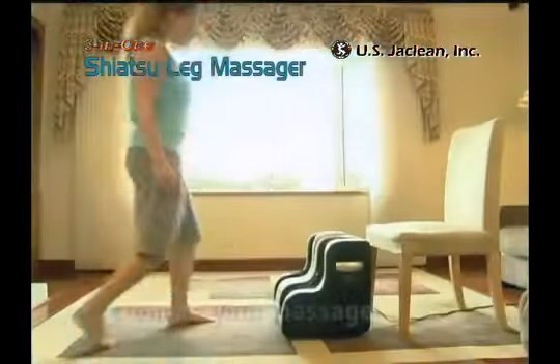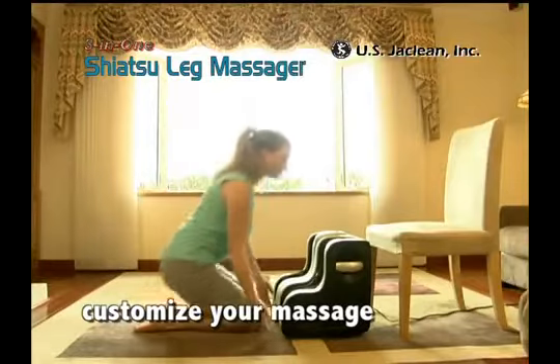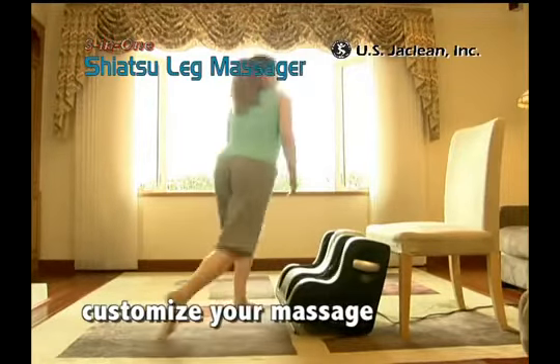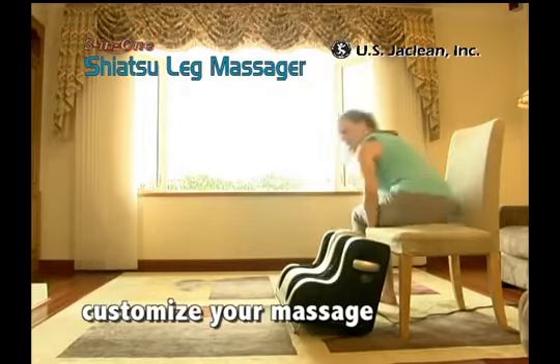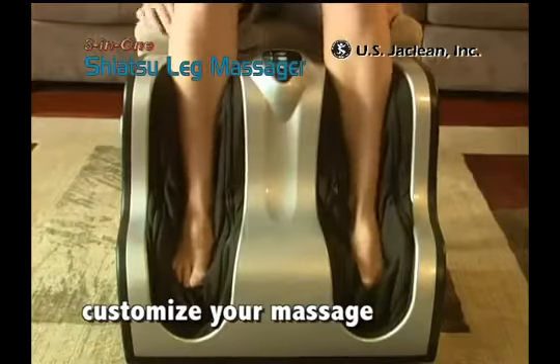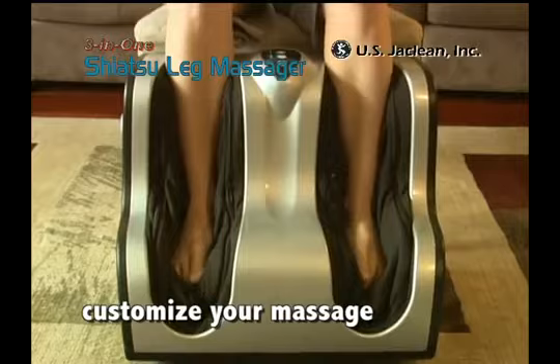You can also customize your massage by the way you position your legs inside the massager. For example, to target the massage on your heels and calves, push your legs all the way inside. Depending on how you insert your feet, the sensation of the massage will change.